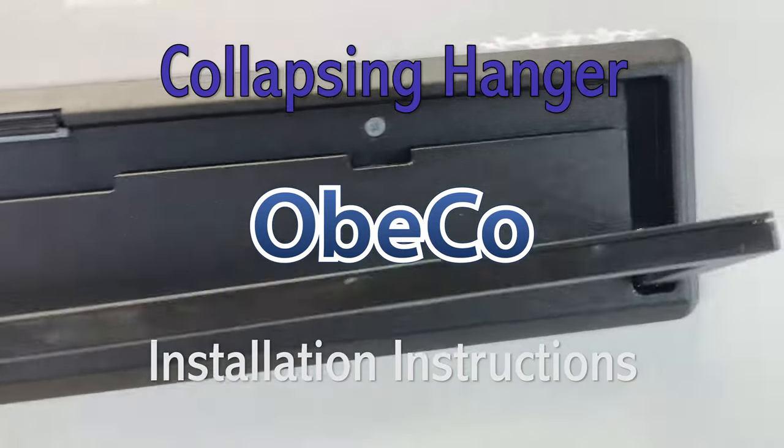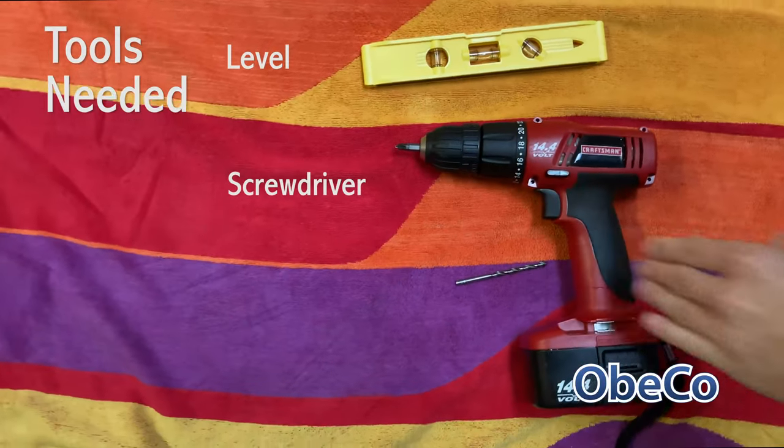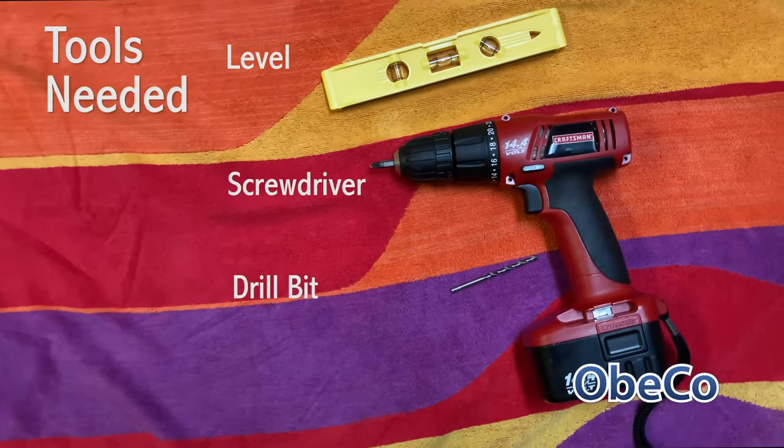Installation instructions for the collapsing hanger from OBICO. Tools needed: you need a level, a screwdriver, and a drill bit.